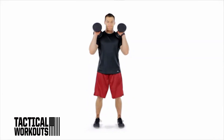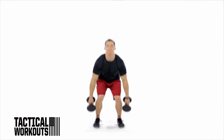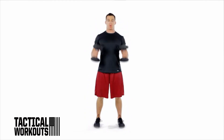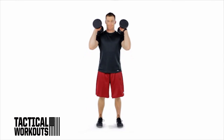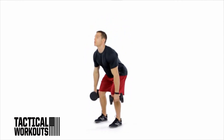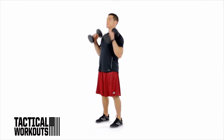Grab a pair of dumbbells with your palms facing each other and hold them at arm's length just below knee height. Stand with your feet shoulder width apart. In one explosive motion straighten your hips and knees and shrug your shoulders. Now pull the dumbbells as high as you can and punch your elbows under the weight.